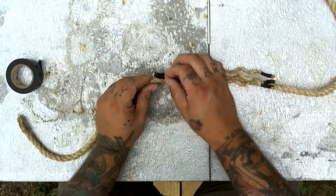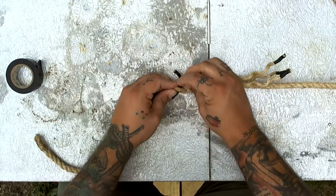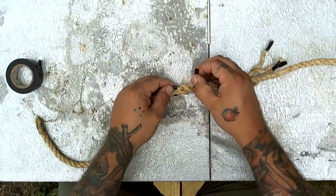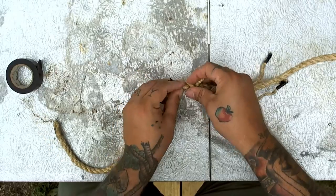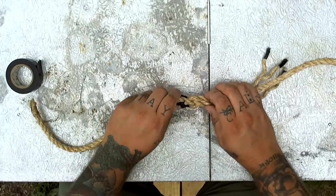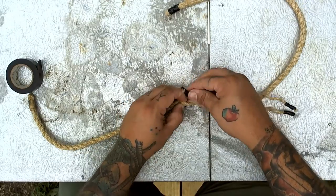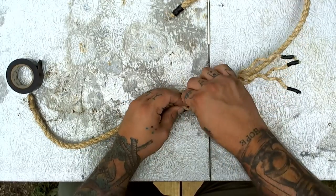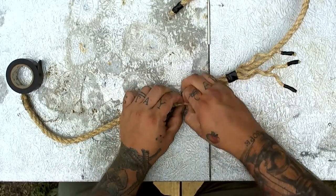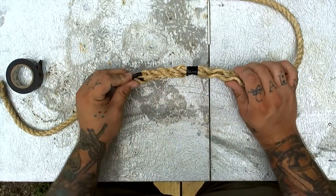Let's do one more. Take this piece — over and under. Give it a turn — over and under, open it up. Give it another turn — right here, over and under. Open up and go right down through. This one might be a little tricky — there we go, perfect. We've completed one side of our short splice.